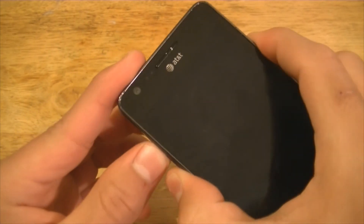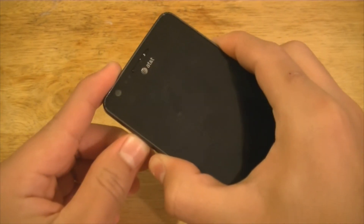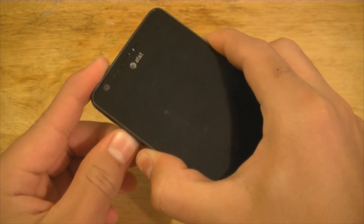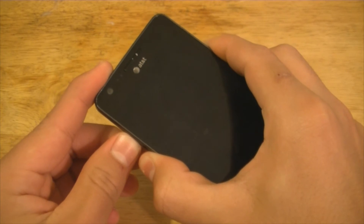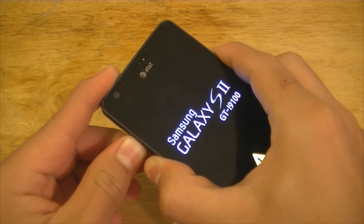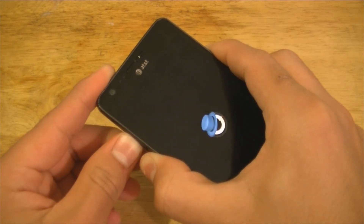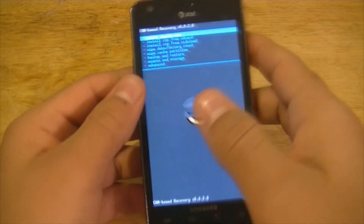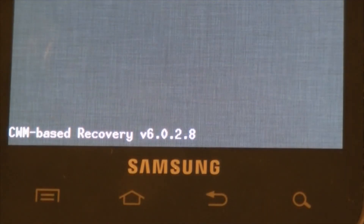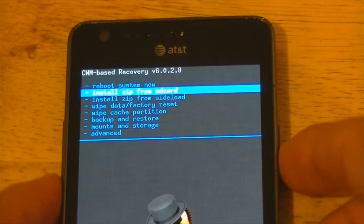Press the volume down, volume up, and the power button at the same time. It's gonna shut off and turn back on about two times, then go into what's known as recovery mode. Recovery mode is where you can flash and customize your phone — you can delete your partition and cache. We're now on ClockworkMod recovery version 6.0.2.8, so you must have that version.